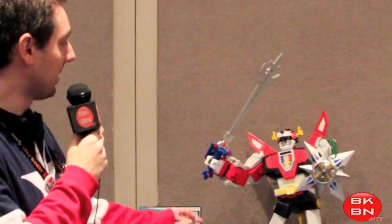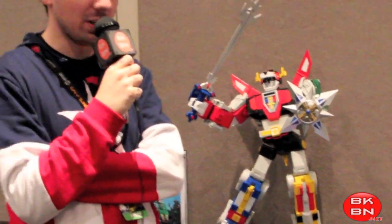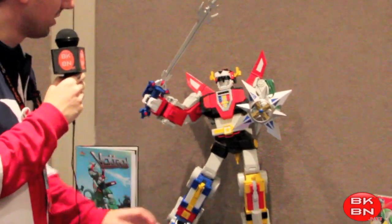This guy can hold the 4-inch Voltron pilot figures — Lance, Keith, Pidge, and Princess Laura. So this is really awesome. You can see here it has the Blazing Sword and the Shield, and each of the pilots will come with the Blazing Sword.